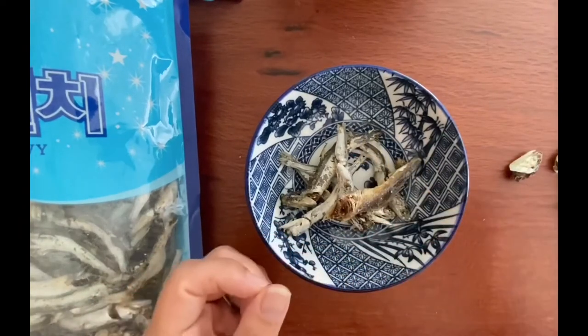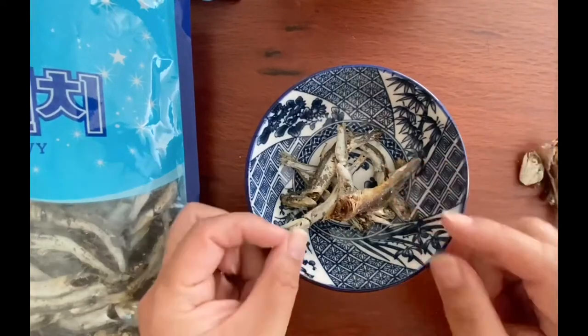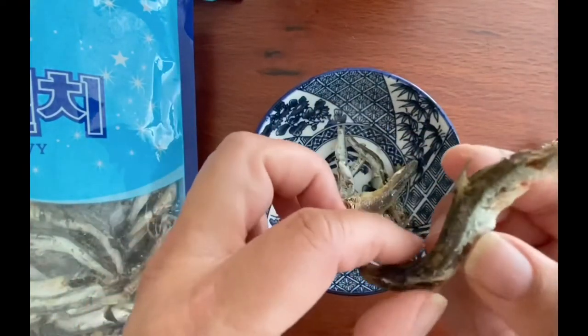Nowadays, I've seen the anchovies and the kelp come in almost like a tea bag, so you don't even have to get your hands dirty, which is a really nice option.